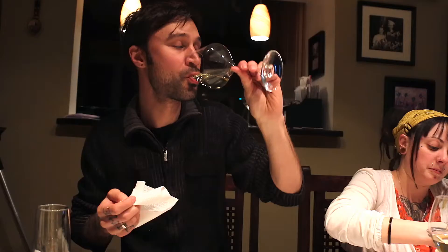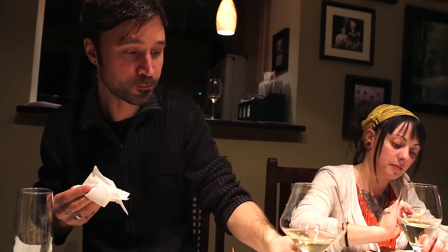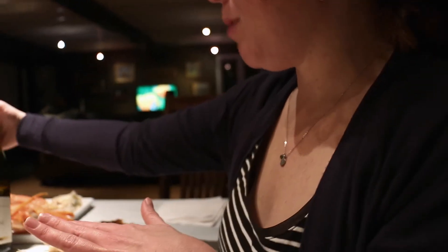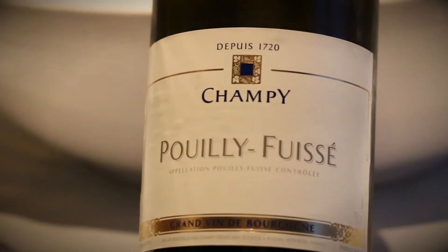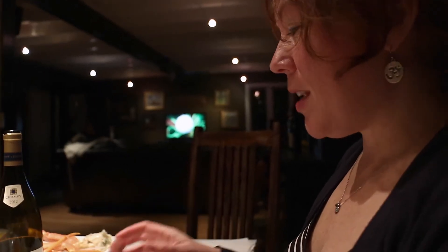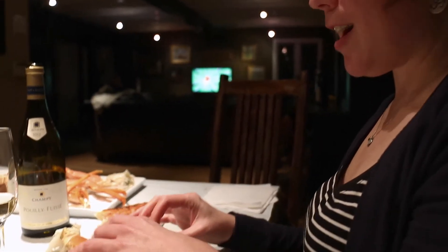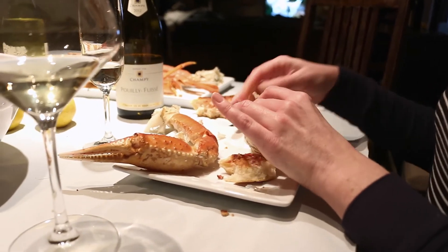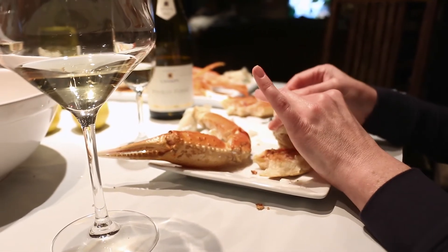That's amazing — there are no words. It's like heaven. There's some kind of magic happening in my mouth right now. The clear winner for me so far is the Pouilly-Fuissé. It's just an amazing complement to the sweetness of the crab, and I don't think there's anything better than its pairing. It's delicious.